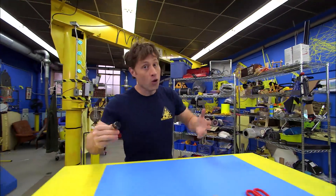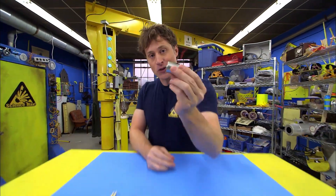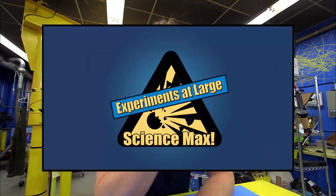We're going to build a wind turbine. But first, you need an electric motor, and you can probably get one from a broken toy. Just make sure that the toy is broken and that the broken part isn't the electric motor. Here's what you need.